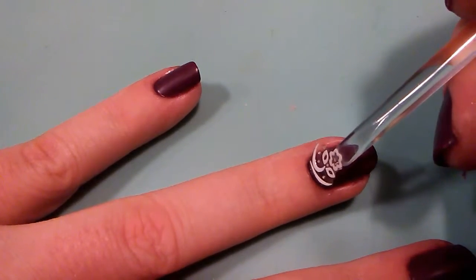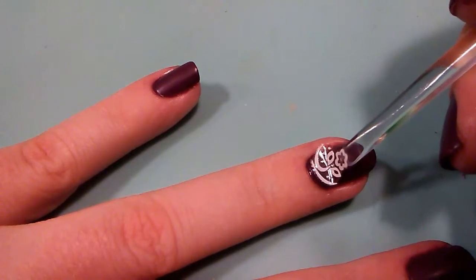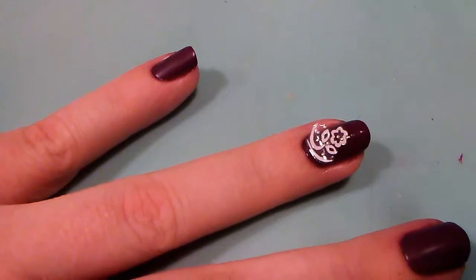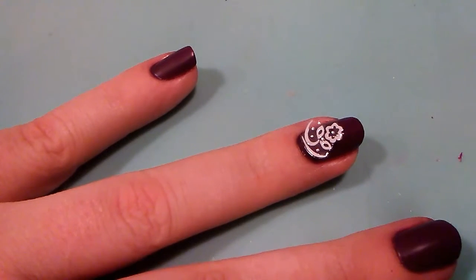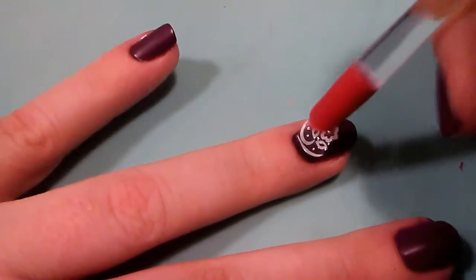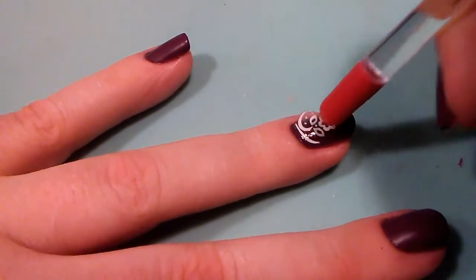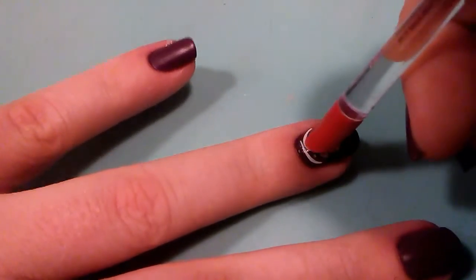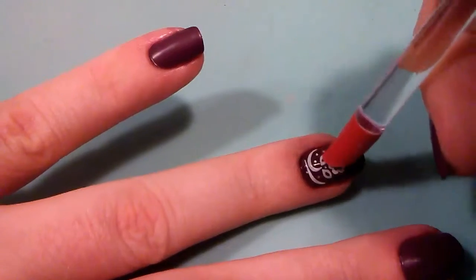Just line it up until it looks good. Take your time, then I'll use the other side of the cuticle pusher to press it down. You don't have to — you could use your finger. This just keeps your finger from getting nail polish on it.